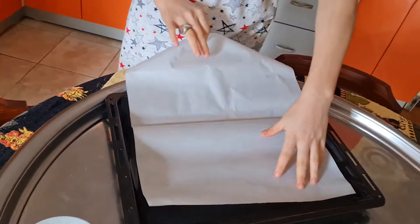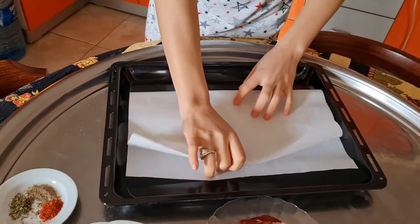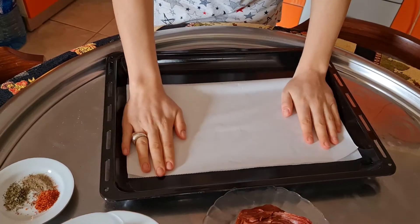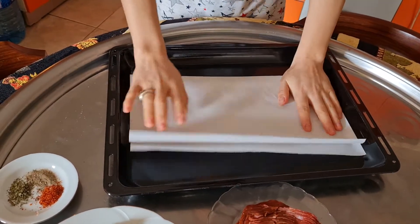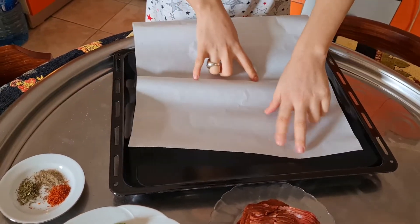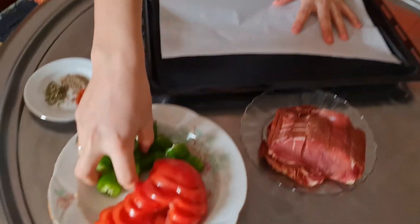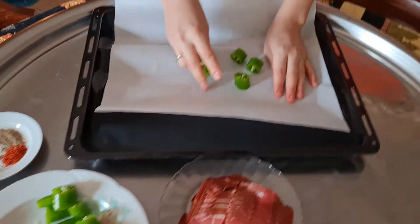First of all, we are gonna need baking paper — fold it into two like this. Once you do that, you see the fine line here. Then you are gonna add your pepper here.